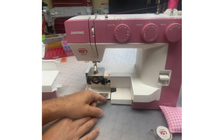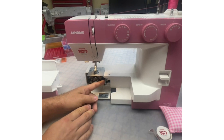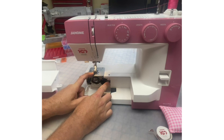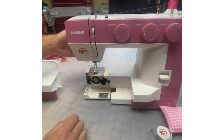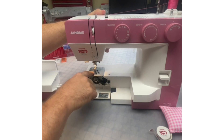While I have this cover open, I'll show you how to lower your feed dogs. If you'd like to do some free motion quilting, all I have to do is click that lever over — you may have heard the click. The feed dogs are now lowered. As I raise up my presser foot, it's all lowered.